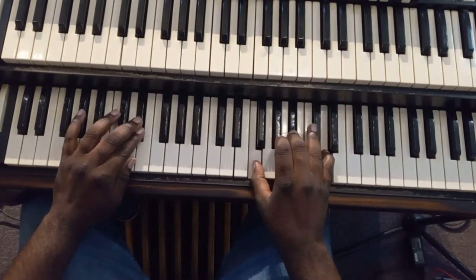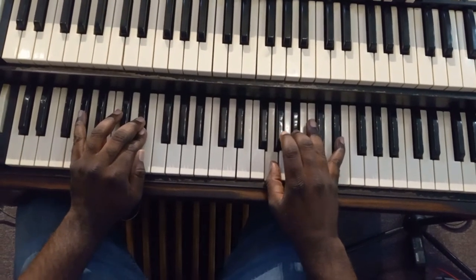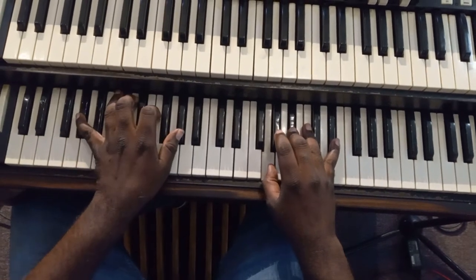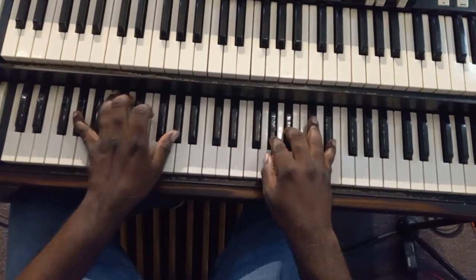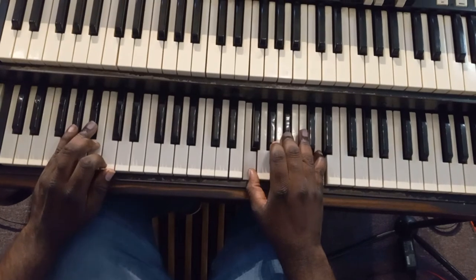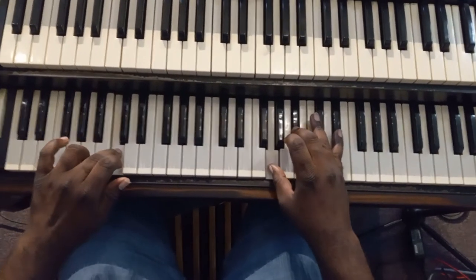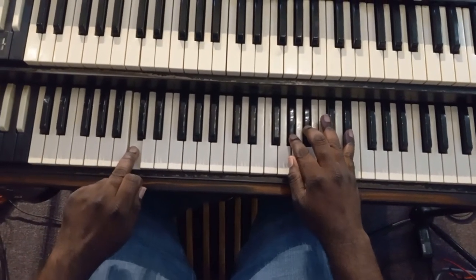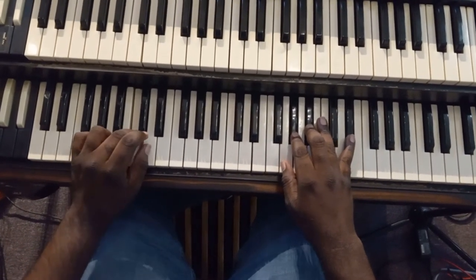Now we're going to just add a little more different bass line. Same chords — A flat, B flat, B flat, C. Move back up.